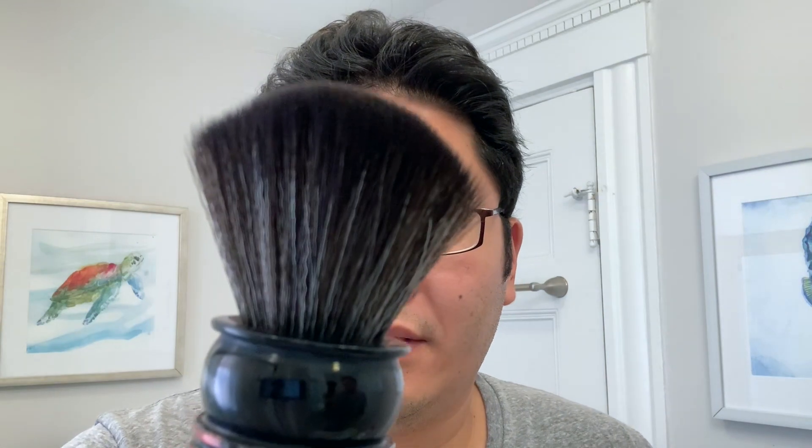And lastly, for my first go with any soap, cream, serum, what have you, I usually like to go with a synthetic knot. So today I decided to use this guy here — Wild West Brushworks. He calls this one BELFOR, and it's a very soft fan-shaped synthetic. Quite a really big, really nice soft knot with great splay.